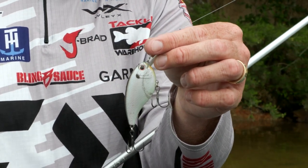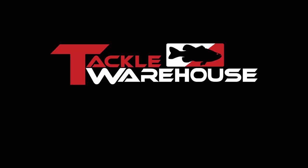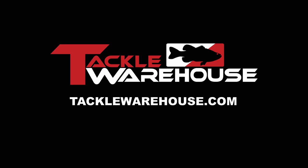The Evergreen Flat Force is going to deflect really well and cast really well — a dynamite bait for fishing shallow structure. No matter where I'm at in the country, I'm always going to have these two baits tied on to catch more fish, bigger fish, and both are available at TackleWarehouse.com.